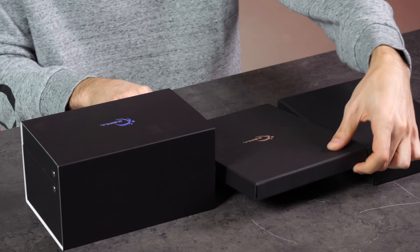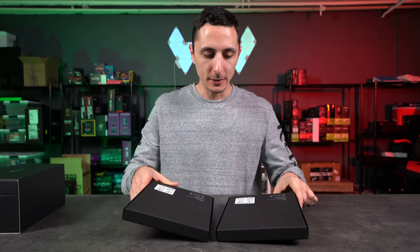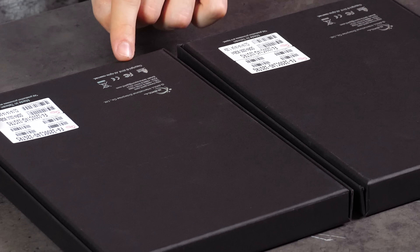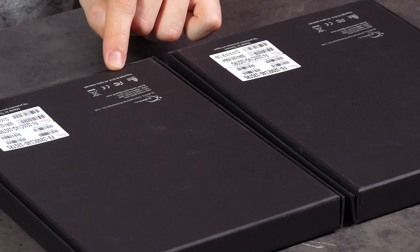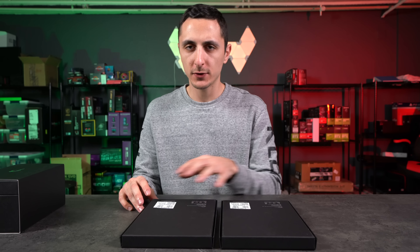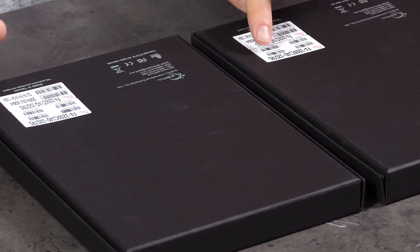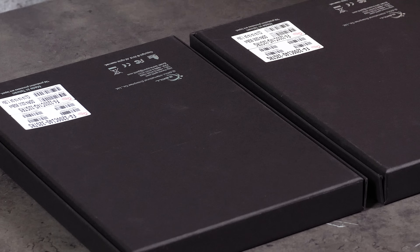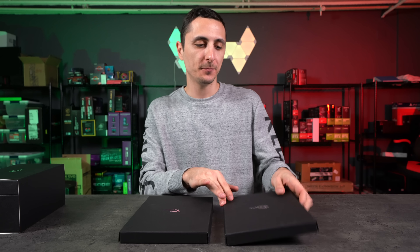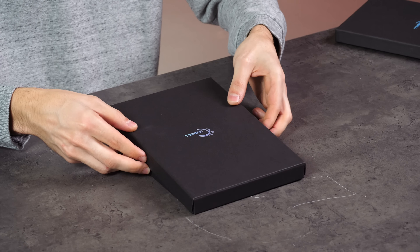Let's do this. I'm going to flip these over real quick and see the backside. We can clearly see on here that we have a 32 gig kit — four 8-gigabyte modules at 3200 megahertz. There's really no difference between these two other than the last two letters: RS on this one and RG on this one, which I have no idea what those mean. We're going to open it up and figure it out. Let's start with this one and take a look at the packaging from G.Skill.